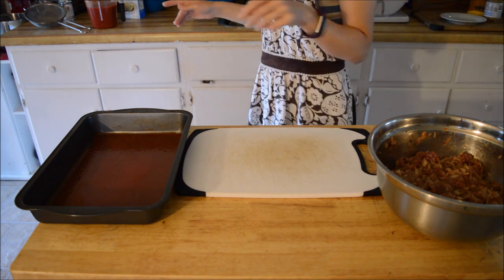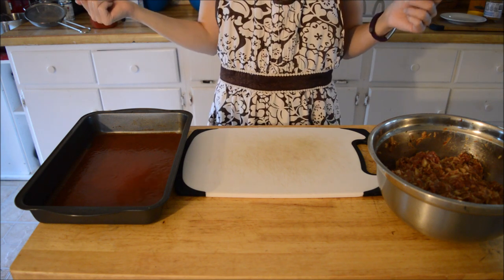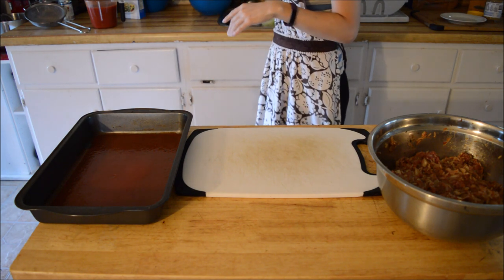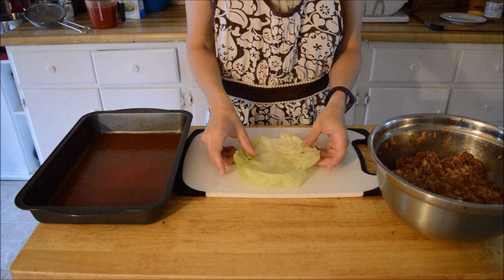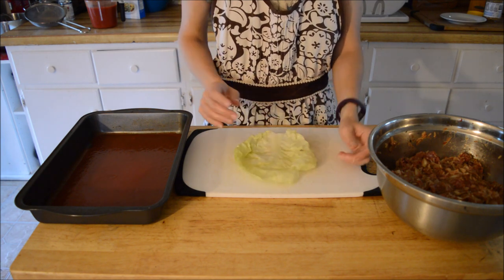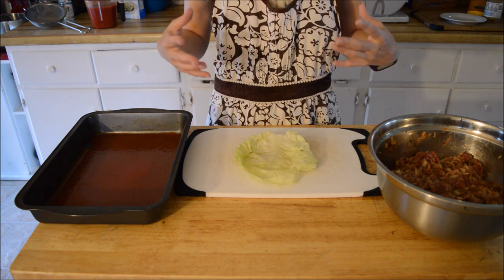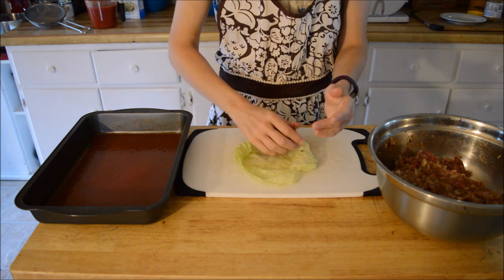My cabbage heads have boiled and they are ready to go. I only got about ten good leaves off both of my cabbage heads, so I'm also going to be making lazy man cabbage rolls, which I'll show you in a separate video. I have them sitting in a big bowl of cold water so I can handle them. For those of you out there that don't like cabbage, you can actually use any type of leaf — I have made them using bok choy, swiss chard — any big leaf that rolls works.